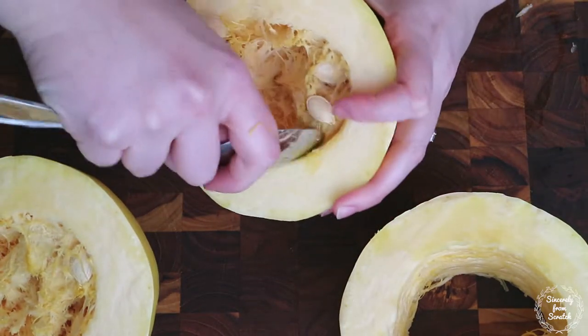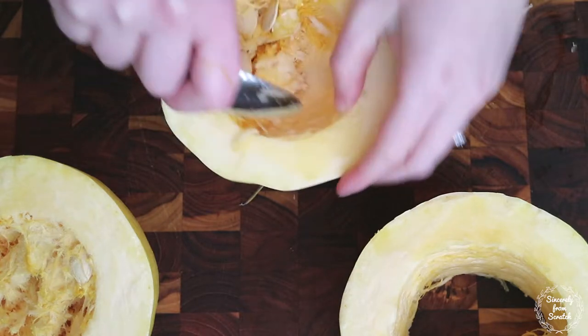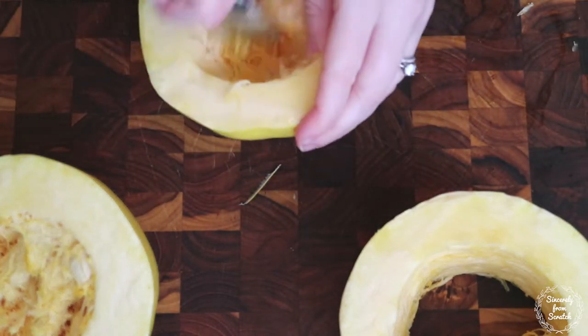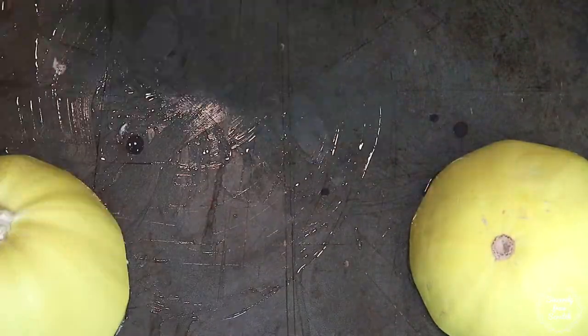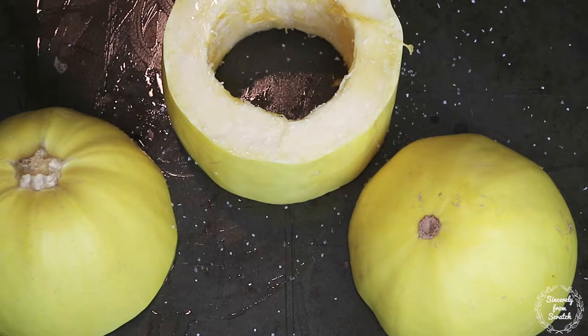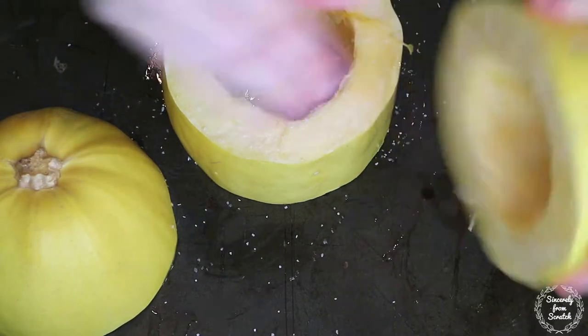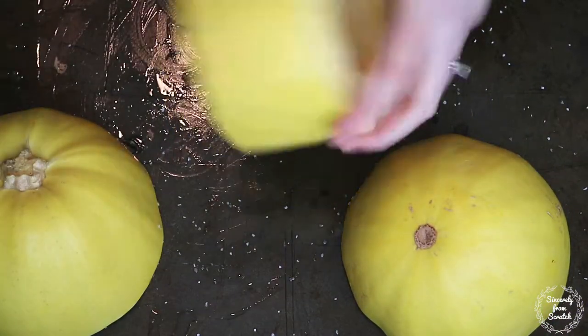Then I'm just scooping out the seeds and innards. Next drizzle your pan with some cooking oil and coat your squash. Finally liberally salt all the sides of your squash. Then I roasted them at 350 degrees for one hour.